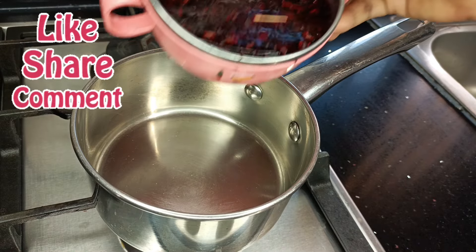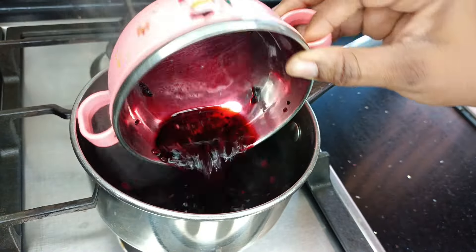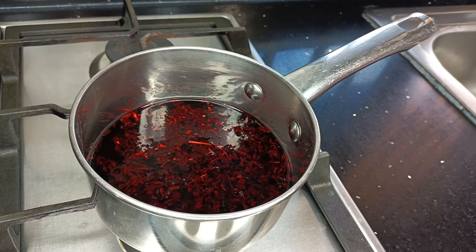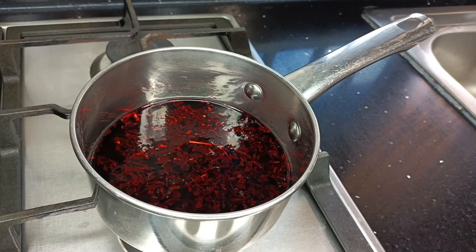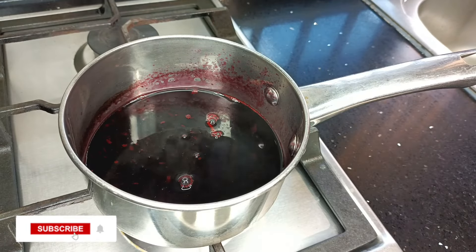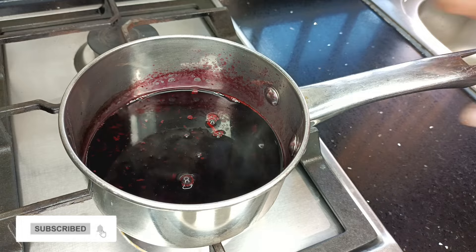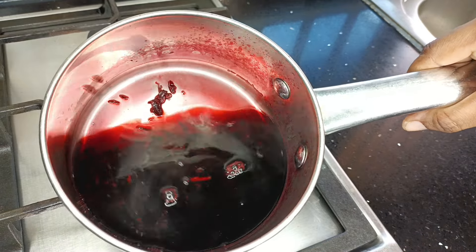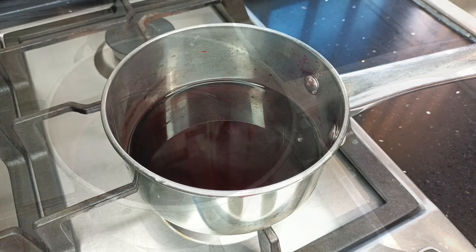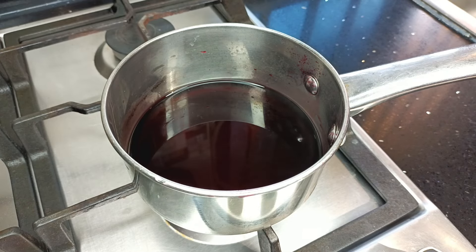I'm going to start by prepping the sobolo. I have previously soaked my hibiscus leaves in some water, and I'm going to transfer it onto the fire, cover, and allow it to boil. I'm not going to add in any spices that you usually use in your sobolo. After about 15 minutes of boiling, it's done. I've turned off the fire and I'm going to go ahead and strain the leaves out.